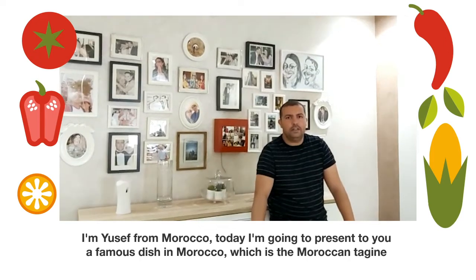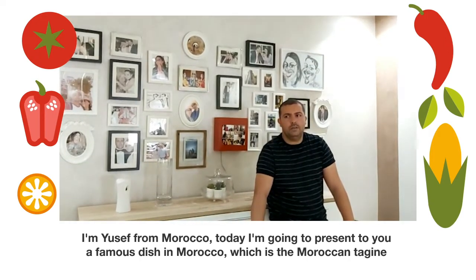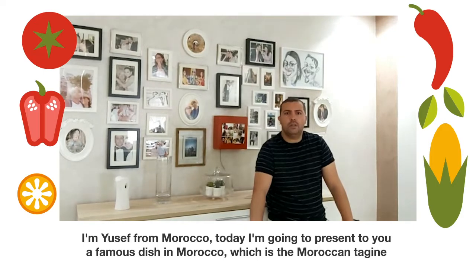I'm Youssef from Morocco. Today I'm going to present to you a famous dish in Morocco, which is the Moroccan tagine.